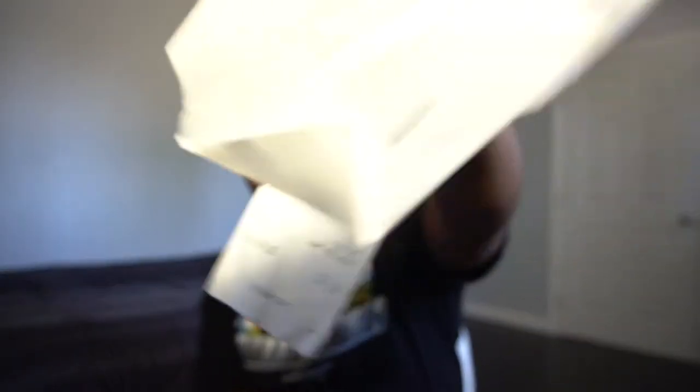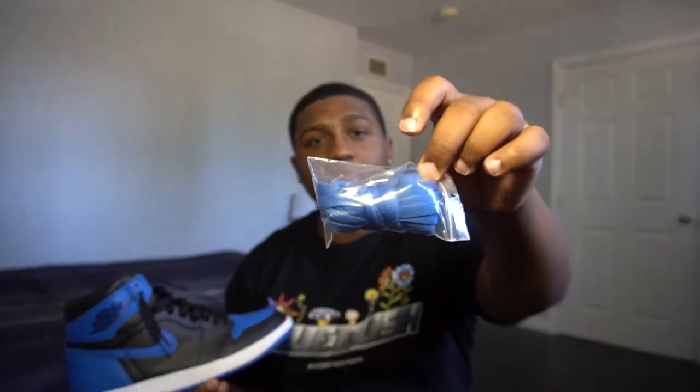It's 97 degrees out. I did get these shoes for a pretty decent price — way below the StockX price. And I do have the OG receipt from Shoe Palace. I got the OG Royal Blue shoe strings.